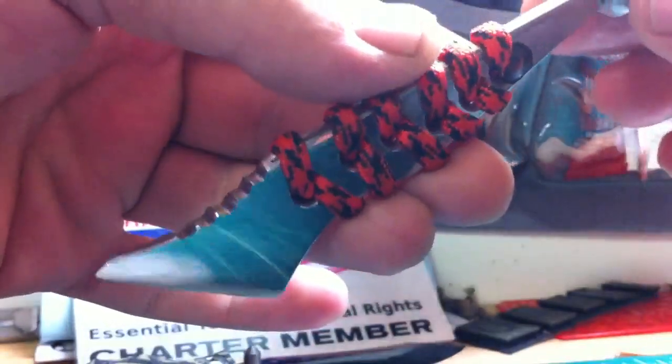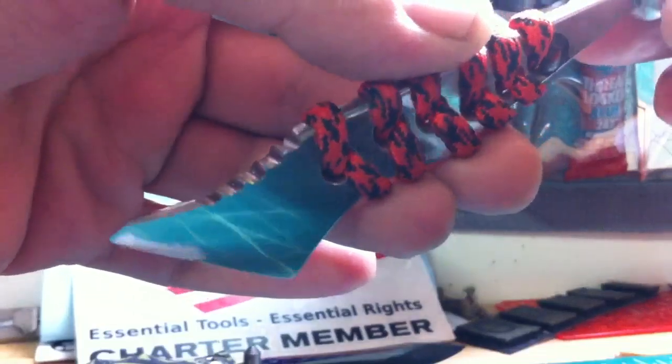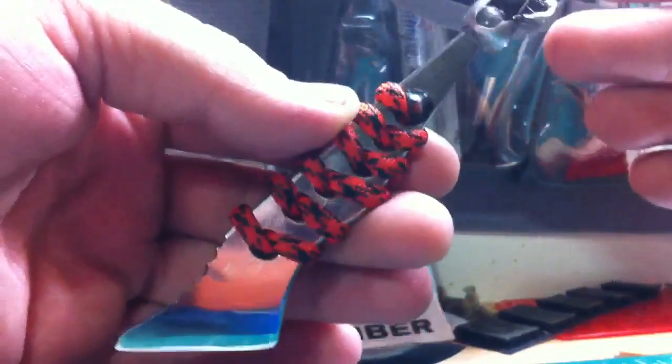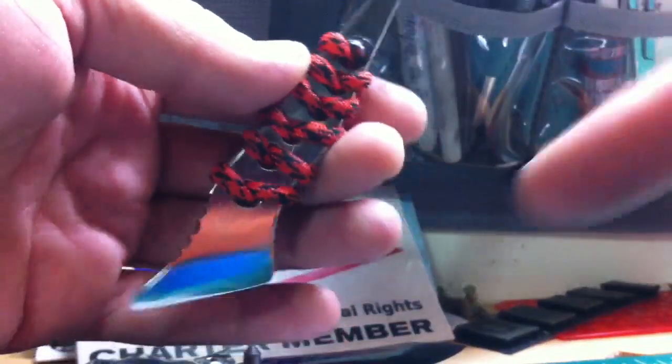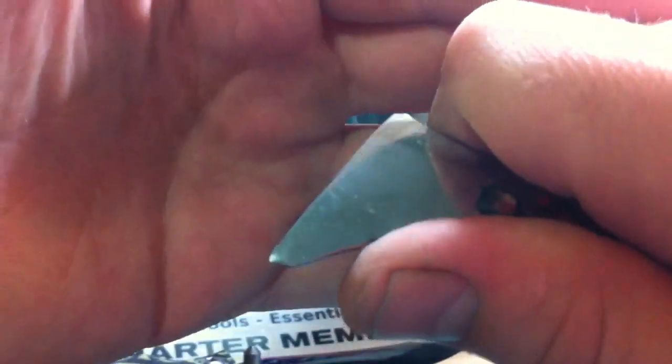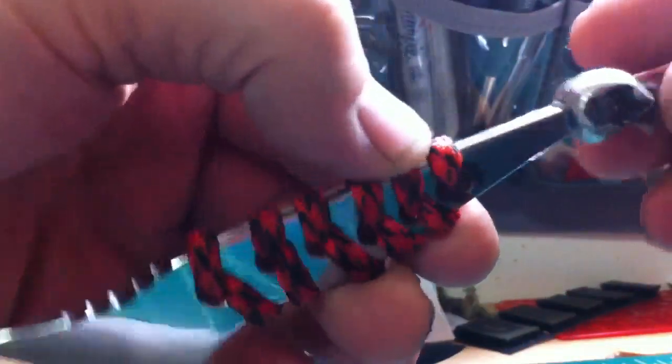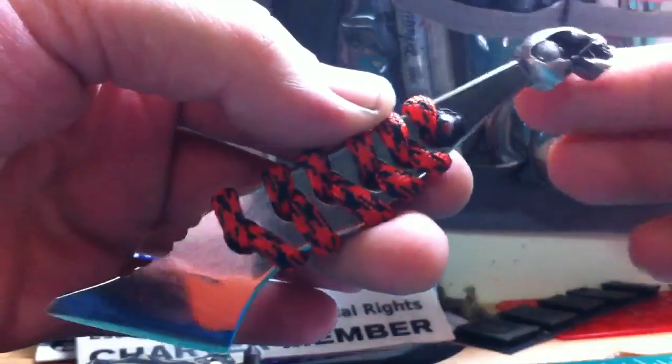One of those little scraps I had — I finished and polished it up, did just a simple paracord wrap just to get a little more grip, did a little jimping here. It's a little unusual — you see the shape, it looks like a little lady shoe. Normally you have that blade angled completely differently, but this is what the piece was and I wanted to use it.